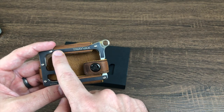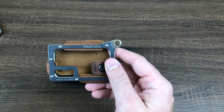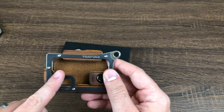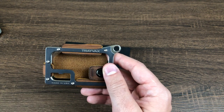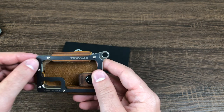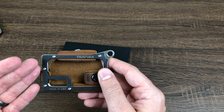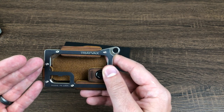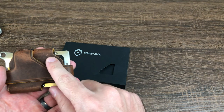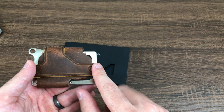The PVD coating is harder to scratch than normal stainless steel. The downside is that if you do scratch through it, it becomes more apparent because you expose the stainless steel underneath. That said, I think this wallet will actually look better as you wear it over time — you'll get a nice wear pattern on the back, which I've already started developing after just a few weeks of use.